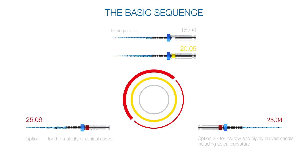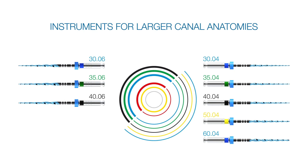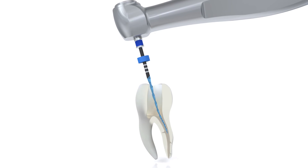If the canal anatomy requires further shaping, use larger sizes after reaching the working length with the VDW rotate 2506 or VDW rotate 2504. VDW rotate instruments in larger sizes can also be used in both pecking and brushing motion.